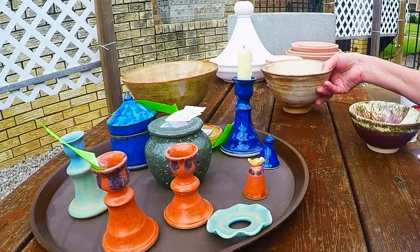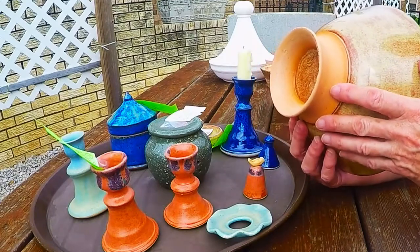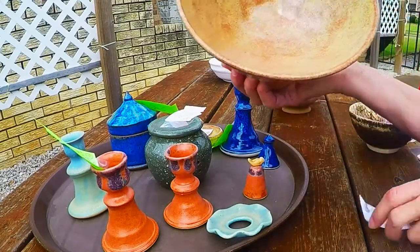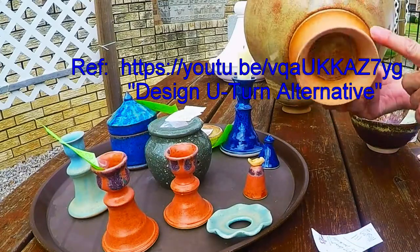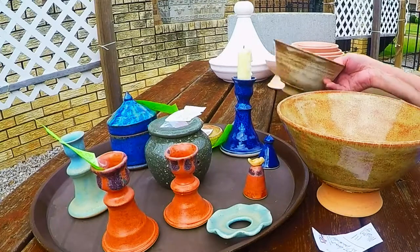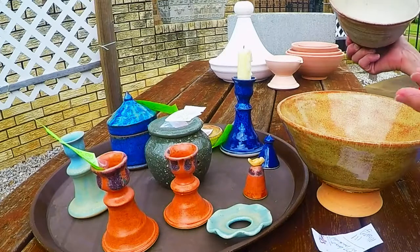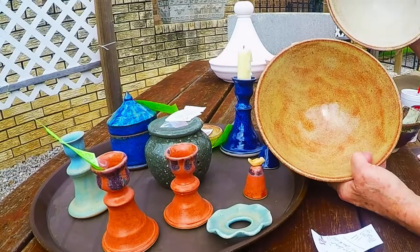This is a bowl that I did a long time ago and you've seen this in another video. This is my U-turn pedestal that I put on the bottom of this bowl because I knew I wasn't going to have time to do the nesting bowls. This is three coats of Albany slip. I like the way it kind of burnt down here on the bottom and broke over that.